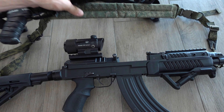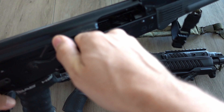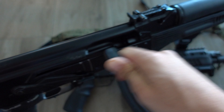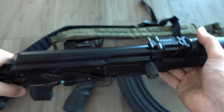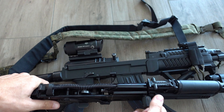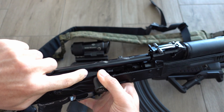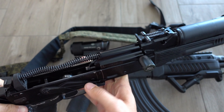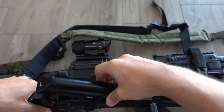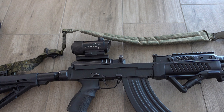The VZ-58 has a huge ejection port, so clearing malfunctions is very easy. In comparison, the AK has a smaller ejection port and you can't really see what's going on since it has the dust cover above. If you remove the dust cover, you can see the gas piston is actually connected to the bolt — that's why it's called a long stroke gas piston. That's a big difference in operation.